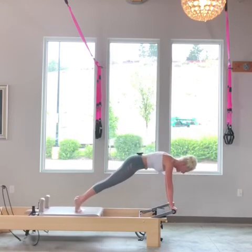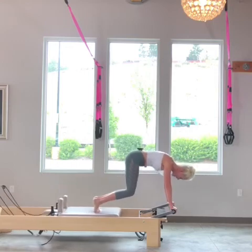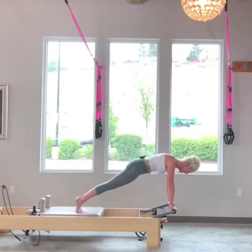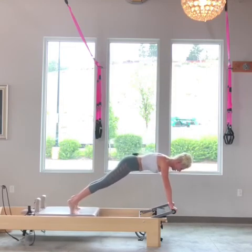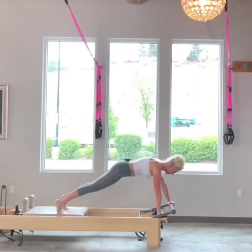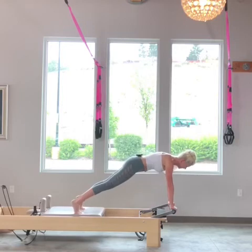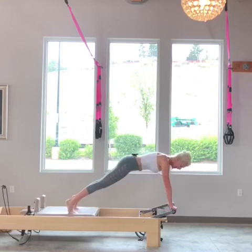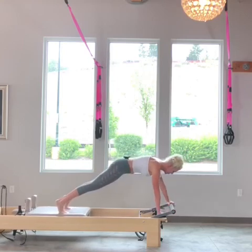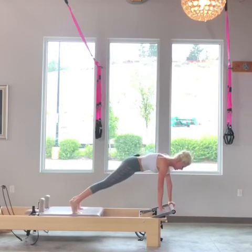Now we're going to go into a tuck — tuck it under for four. Nose to your knees, three. I'm trying to keep my shoulders over my hands, two, and one. I'm going to hold this plank right here. I open my feet to about shoulder distance apart and lead with my right hand to come down to the platform — I have a platform pad there to help with my hands. My abdominal muscles are drawn in to protect my low back; I don't want any sway. I'm going to do one more round ending with my hands on the foot bar.